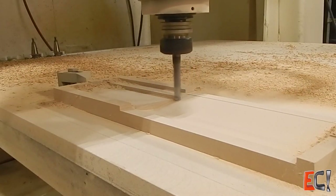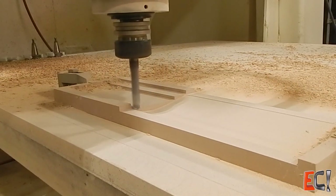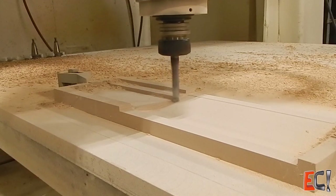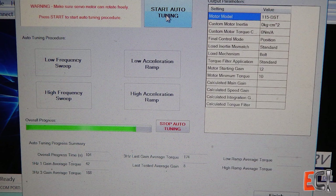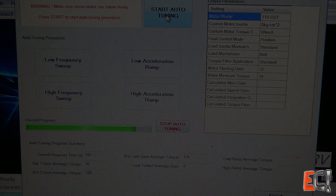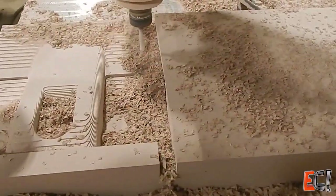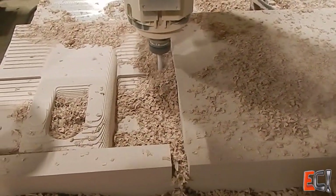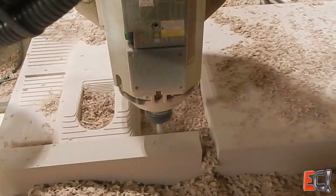The quality was not great at first — there was a lot of chattering, a lot of poor coordination between the axes. I had to go back and revisit the servo tuning quite a bit with the tools that DMM provides. Because the servos do not provide any feedback to the control — the loop is only closed to the servo drive — you're really kind of flying blind on where the machine actually is.